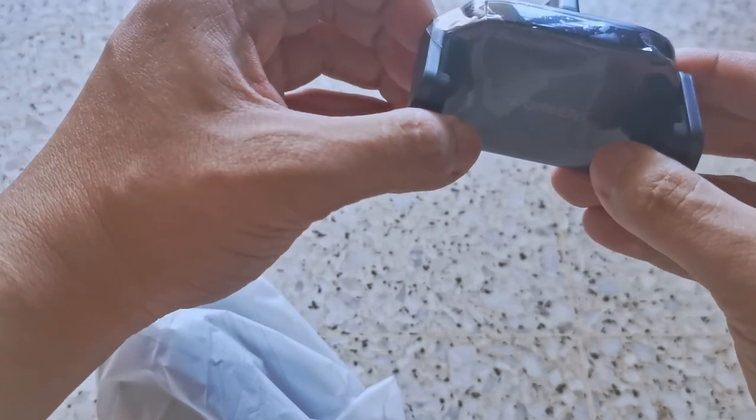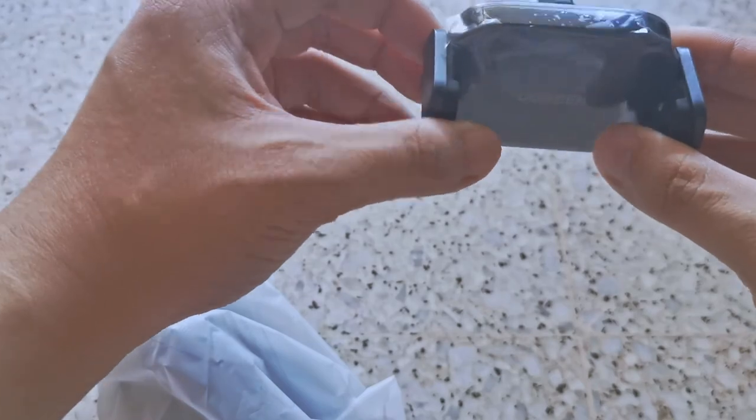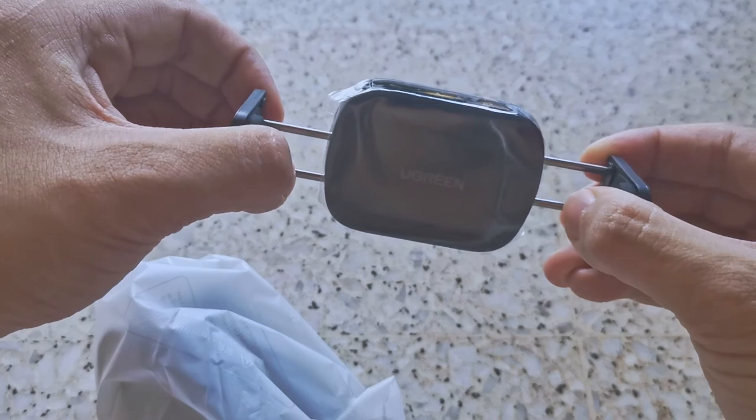I want to protect the back of the phone as well, because I'm not using any case on my smartphone. As you can see, this is stretchable — very, very sturdy.